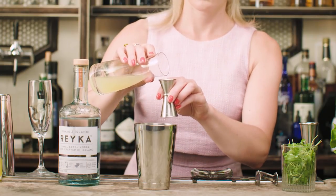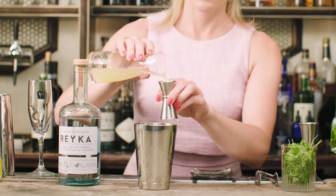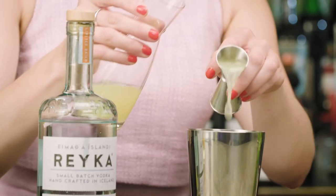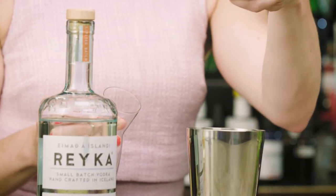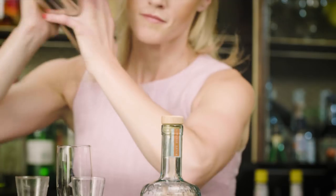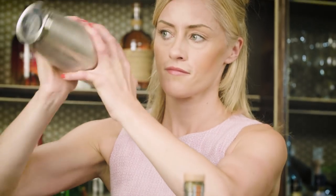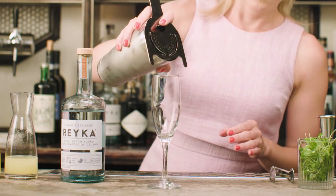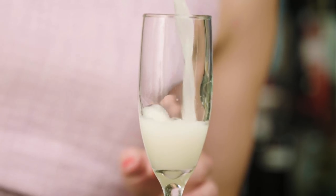And then to balance the sweetness, some fresh lemon juice — just a half ounce — because this is a champagne cocktail and the champagne will deliver a lot of acidity to the final drink. With these three ingredients, we're ready to shake it up. So I'll ice my shaker and give it a good shake.